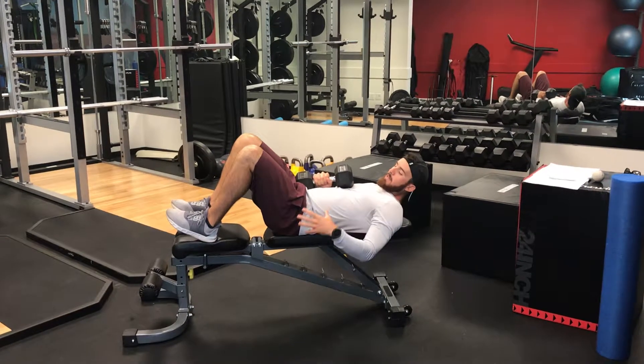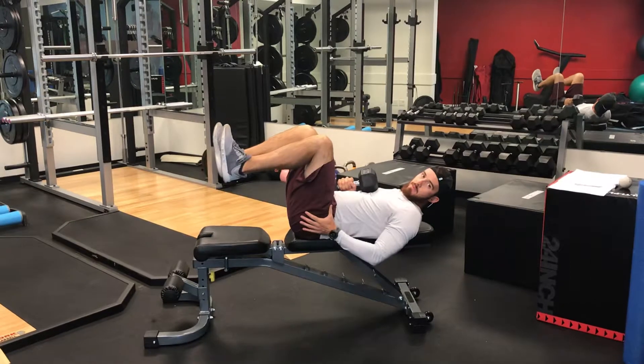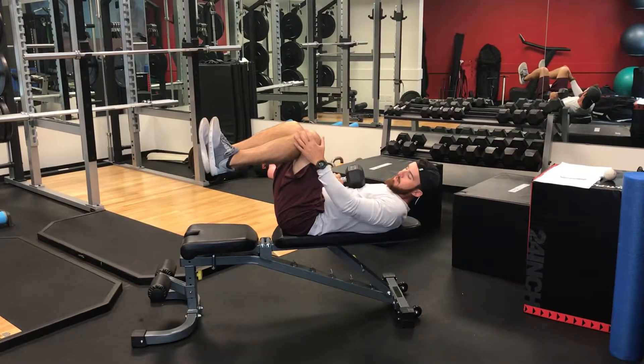For the 90-90 pullover, whether you're on the ground or a bench, it doesn't really matter. 90-90 means 90 degree flexion of the hip, knee, and ankle.